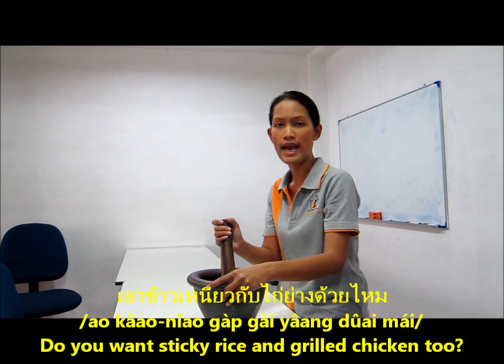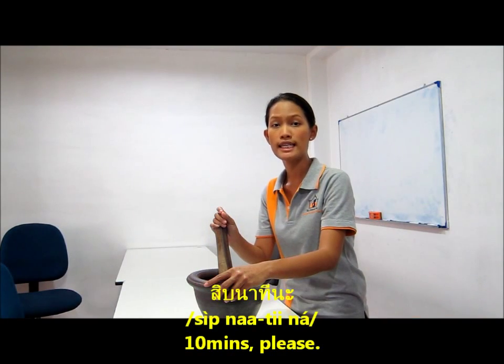ไม่ใส่ชูรสนะ! เอาข้าวเหนียวกับไก่ย่างด้วยไหม? ไม่เอาค่ะ! 10 นาทีนะ!